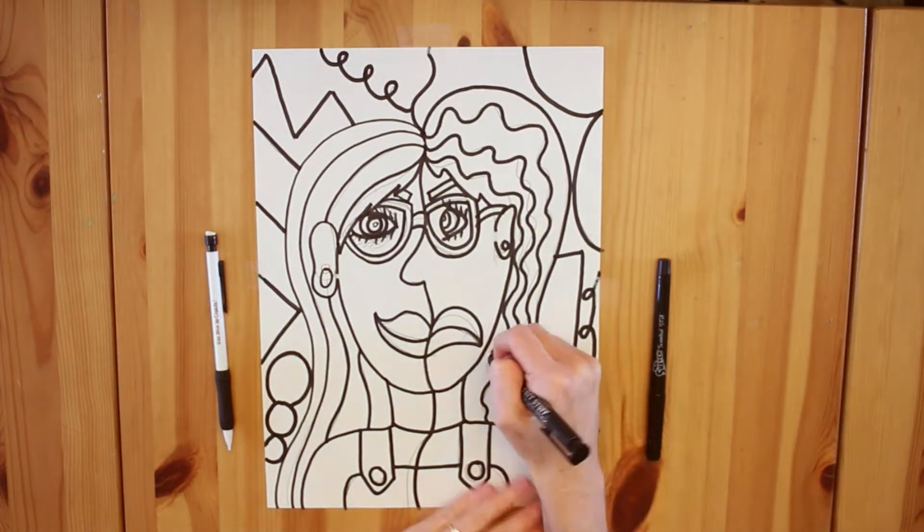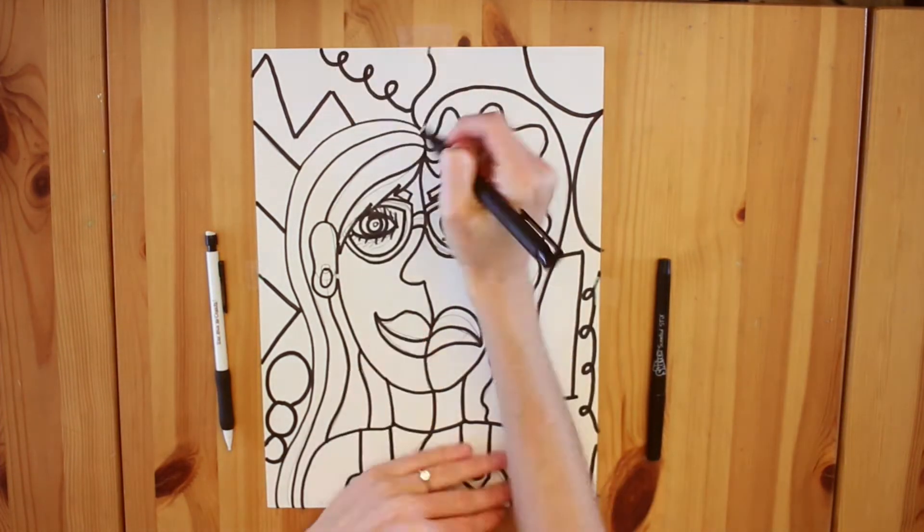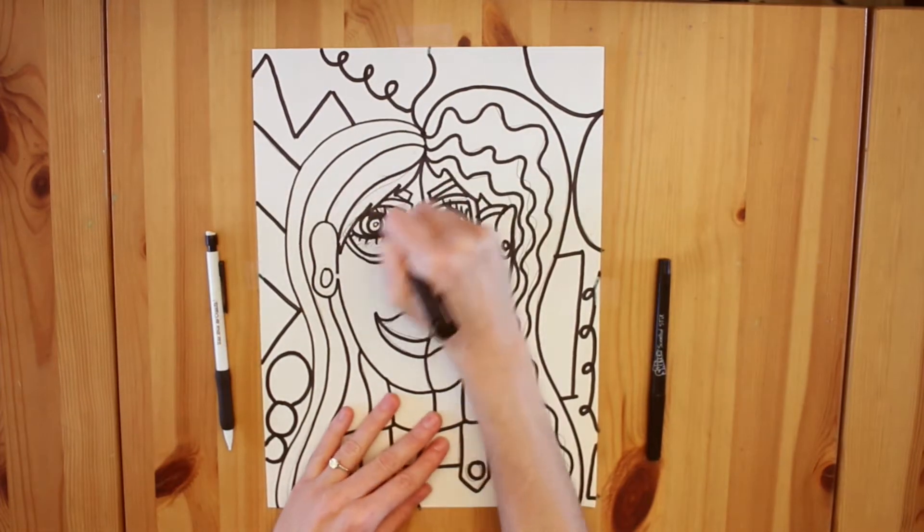Once you have finished covering your pencil marks with your black outlining tool, it's time to erase any leftover lines that you see from your pencil.